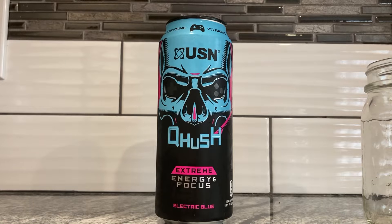We got another Q-Hush — Extreme Energy and Focus. This one is electric blue, and I really like this can's art. This one's probably my favorite of the three flavors I have.